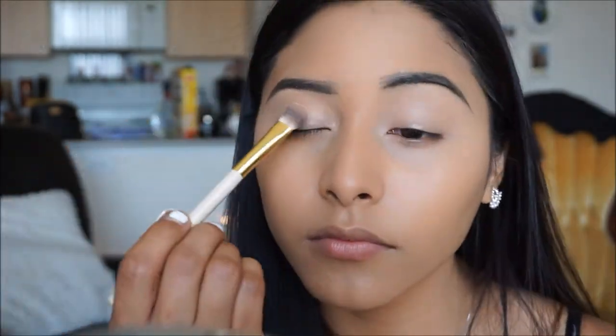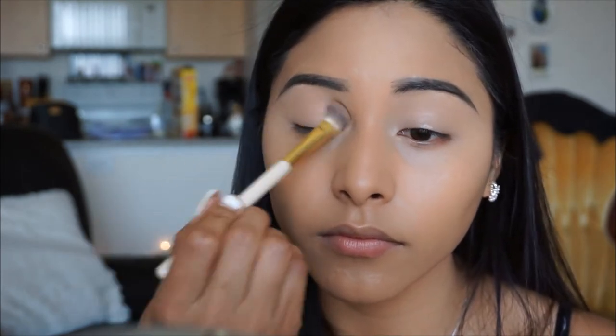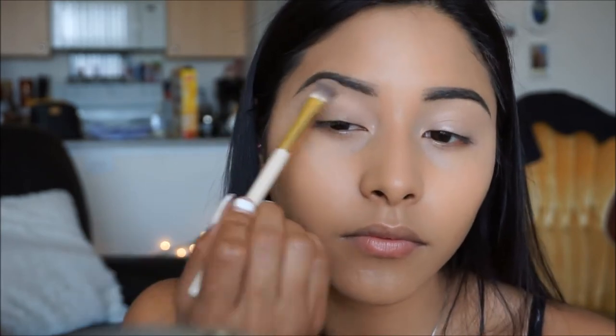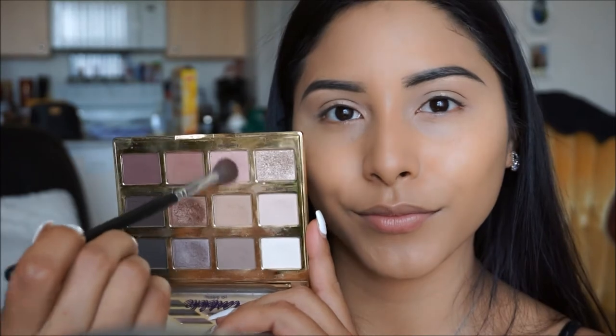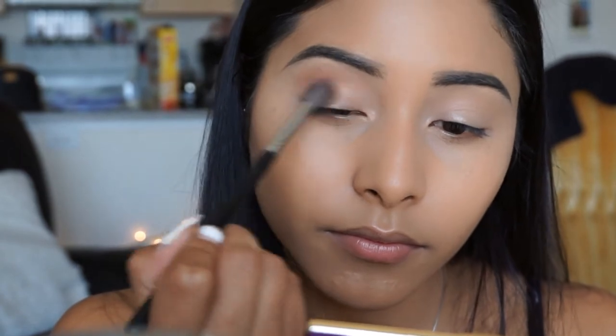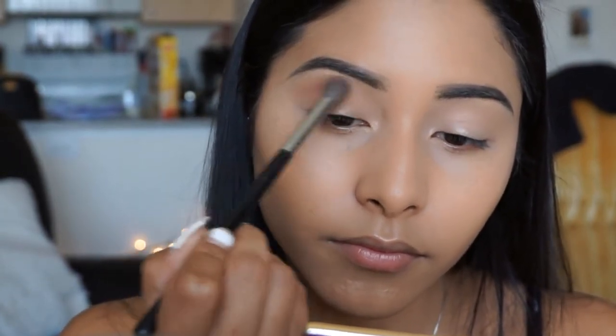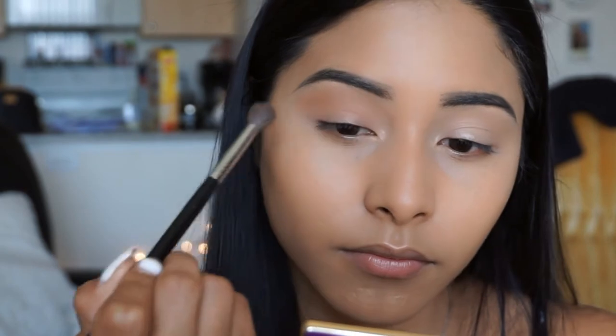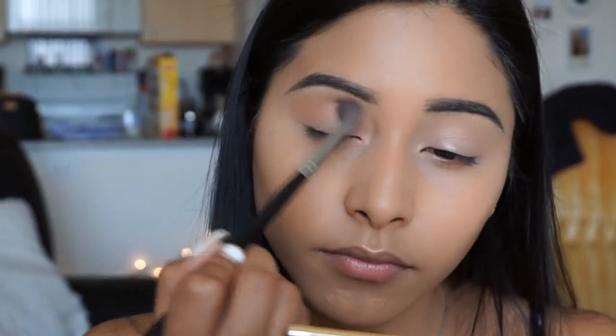Moving on to the eyes, I'm going into the Tarte Lid and Bloom palette and I'm going to pick up the color Charmer, which is this milky color in the corner, and apply it with a fluffy brush all over my lid to set that concealer in place so nothing moves or creases. Taking the color Sweetheart, which is this lighter pink shade, I'm going to use this as my transition shade. It really does give you a nice pinky rosy tone, and I love using this as a transition shade - it's also perfect for a super natural look.